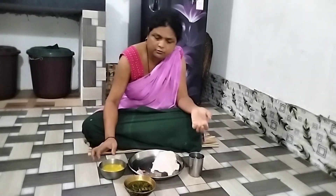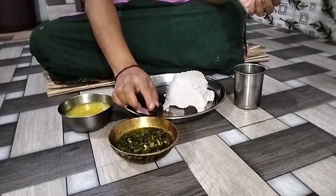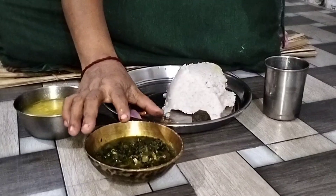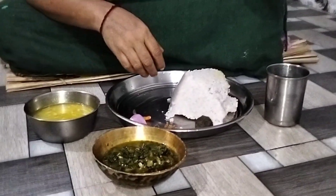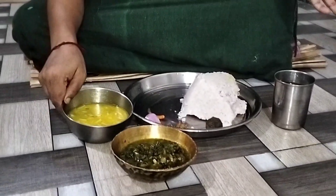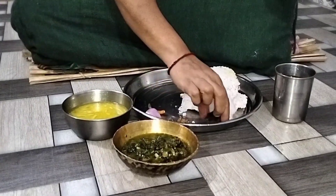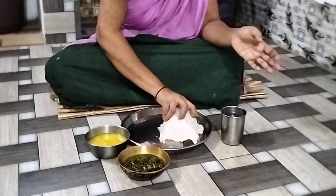Hello everyone, welcome to the video. This is the first time we are going to make a lot of food. We are now ready to put a pan in the oven for about 3.5 hours. Now the pan is strong and rich. We will start making this video.